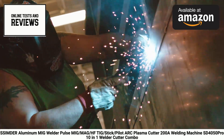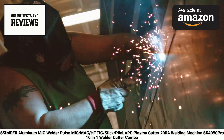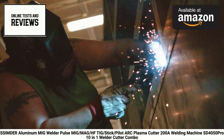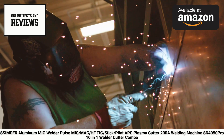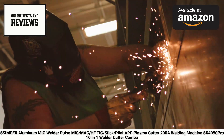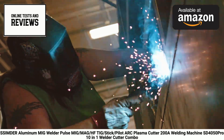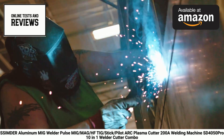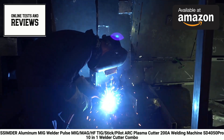The Cinder SD4050 Pro is a versatile 10-in-1 welder and cutter combo that's been upgraded for 2024. This powerhouse machine offers an impressive array of welding and cutting options, making it suitable for a wide range of projects and materials. One of its standout features is the ability to perform pulse MIG welding on aluminum, which is often challenging with standard welders.